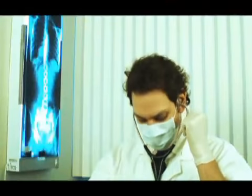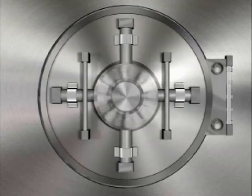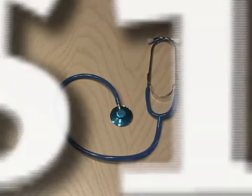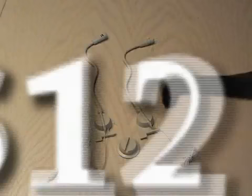A stethoscope, often considered a symbol of a doctor's profession, but also used by safecrackers and auto mechanics to hear sounds that otherwise could not be heard. Well, it's time to make a high-tech electronic spy stethoscope for under 25 bucks. We'll be using a stethoscope I picked up at a local drugstore and a pair of multimedia microphones.